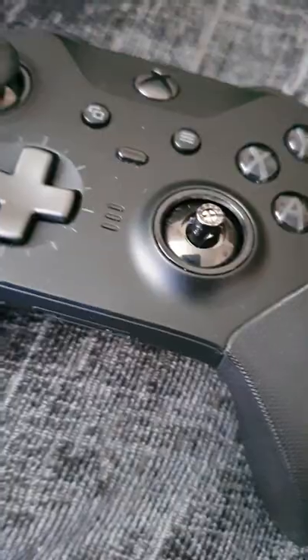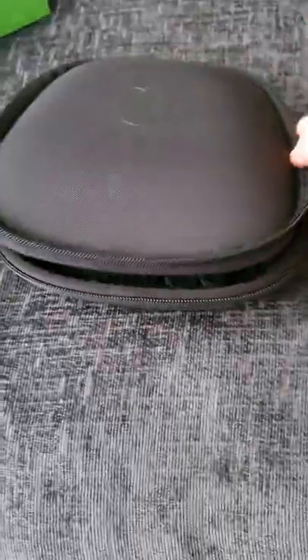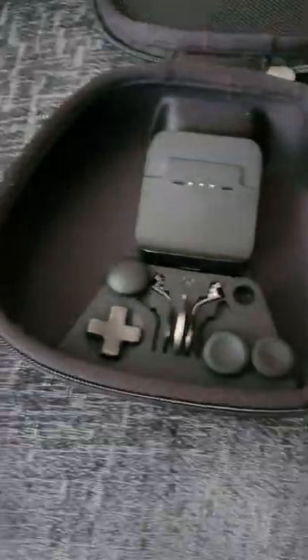This controller does cost £150, but I can honestly recommend it as the best controller I have ever used. In fact, going back to another controller just isn't an option.